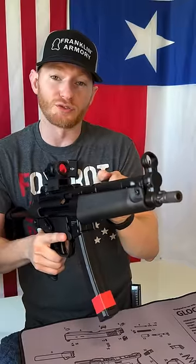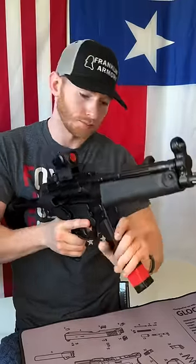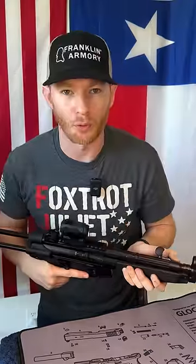If you tried to reload and the bolt was forward and you had a new magazine with 30 rounds in it, more than likely this would happen — the mag will fall right out.